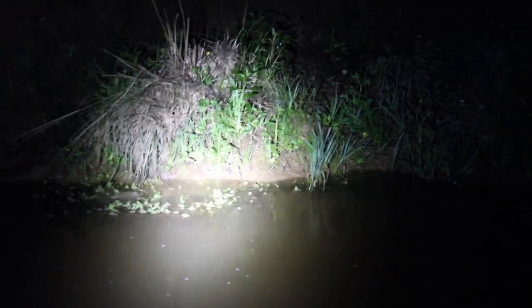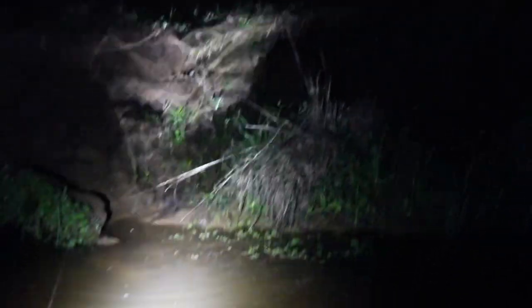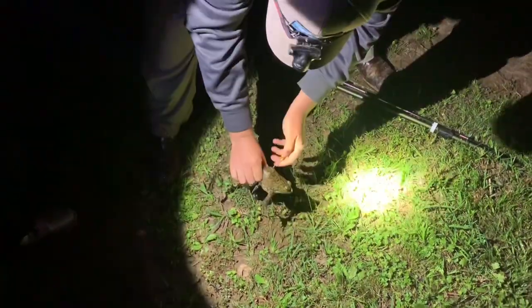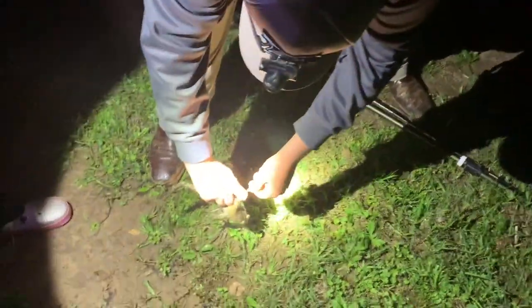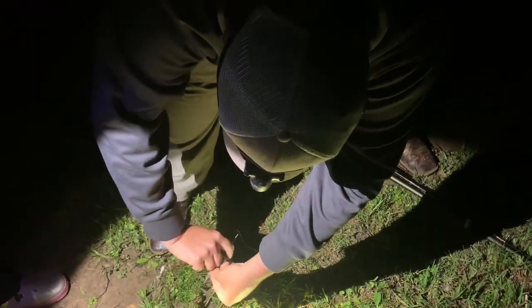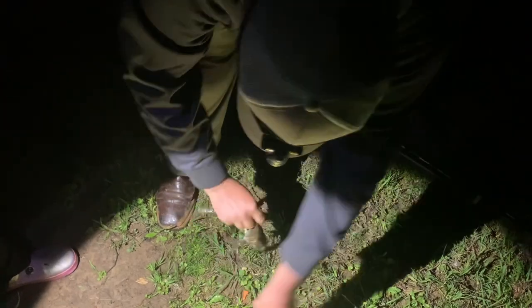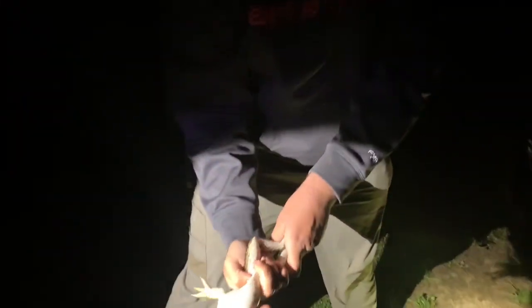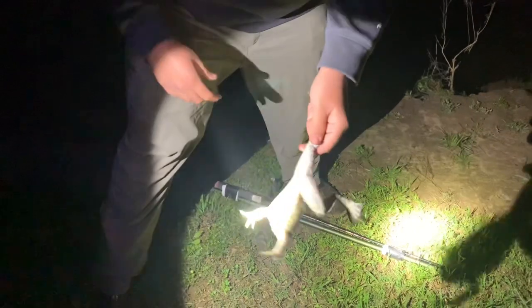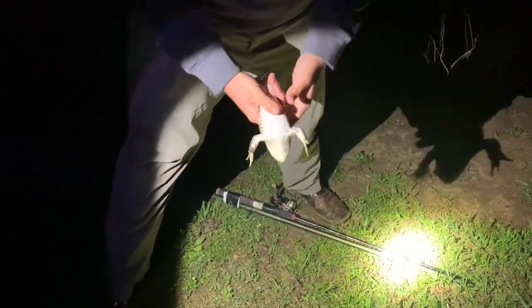Got him! I just stuck him — he's on! First shot ever and now we're reeling him in. There he is — I just got my first bullfrog, he's absolutely huge. Got him with the blow gun, he popped the end off. Look how big this guy is — awesome shot. He's not jumping, he might be dead already. Those legs — wow, huge frog.